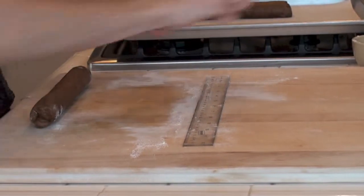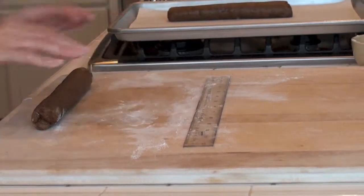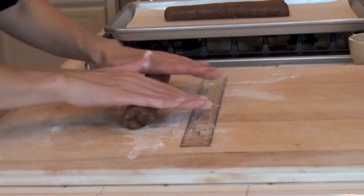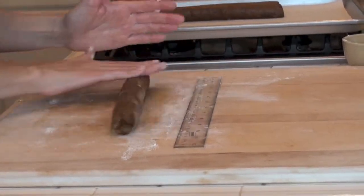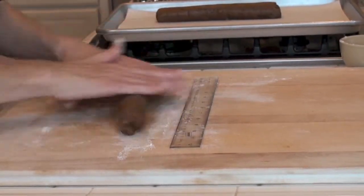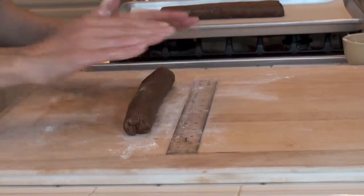It's already getting a bit sticky there, so I'll put a little bit more flour over there. Measuring — we've got our 10 inches. I actually weighed each piece of dough, so I know they're pretty even. You want them to all be the same length. There you have 10.